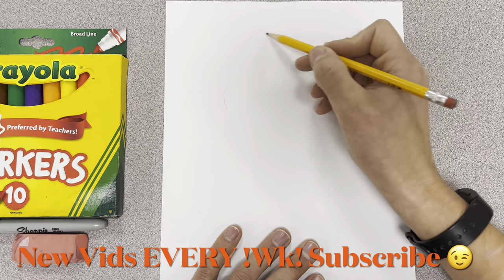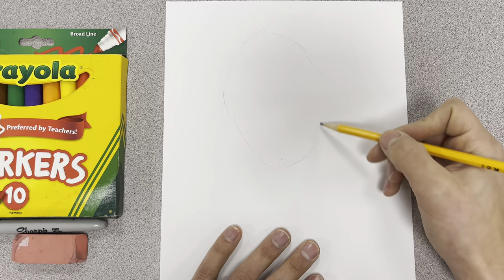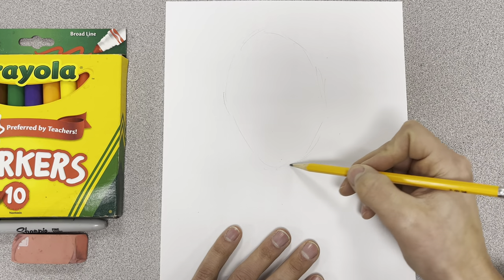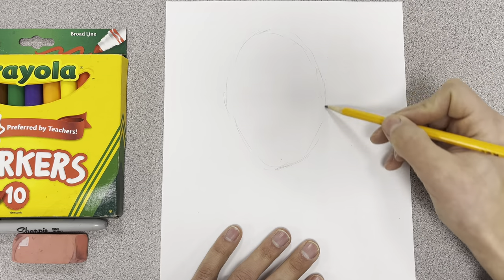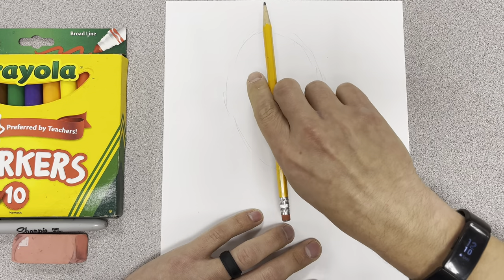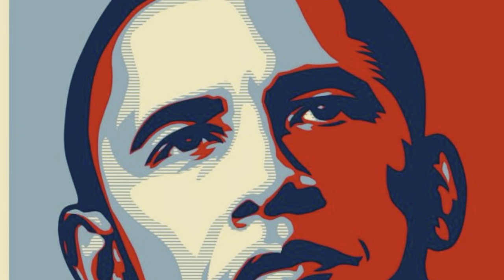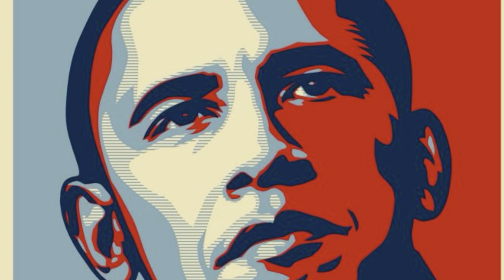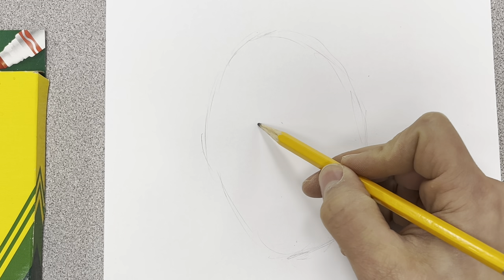For his head shape - for any head shape that we do - I'll start out lightly with kind of an oval. For Obama, an egg shape, kind of going down and then up and then connecting those two. This one I'm going to have a little bit of a turn to it as we go to the bottom. Then about halfway in between, in that middle part, I'm going to put a dot.